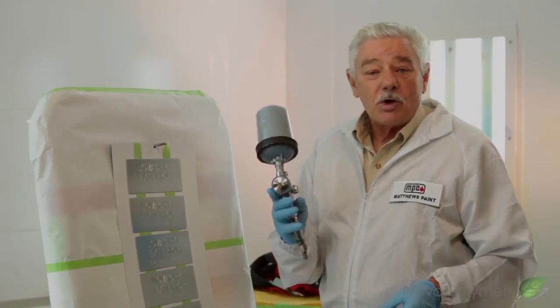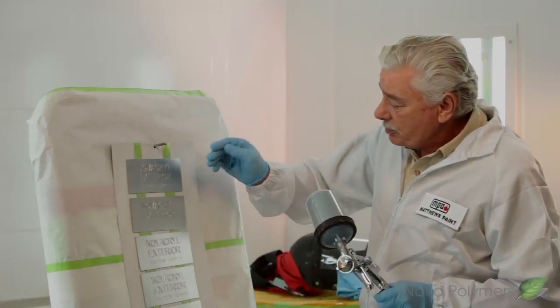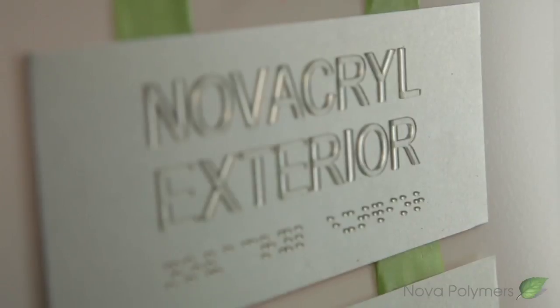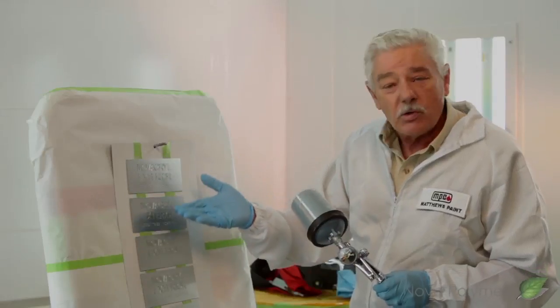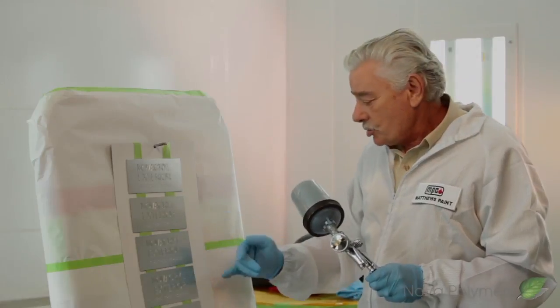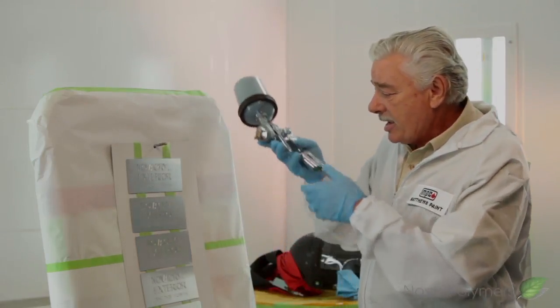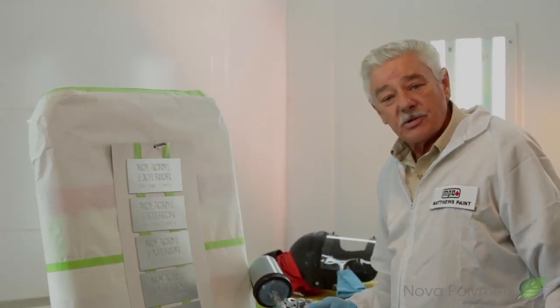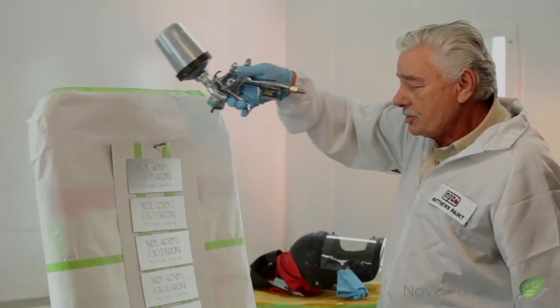At that point I'm ready to spray. Because these letters are raised, I want to make sure that there is paint on the edges of all these letters and also at the edge of the panel. So it's going to require making one pass down the side to get paint on all the edges, and also on the top.